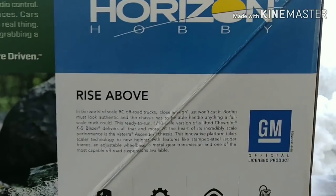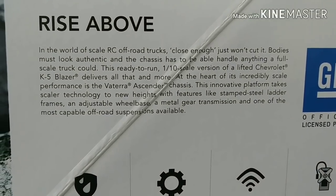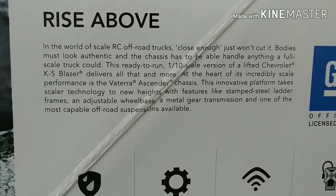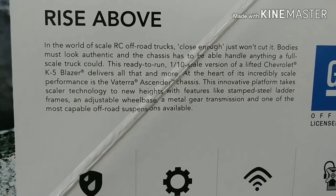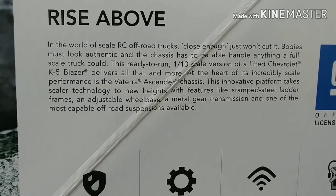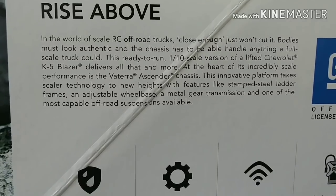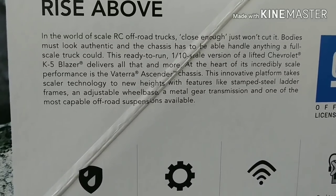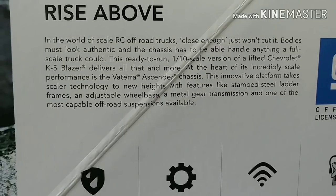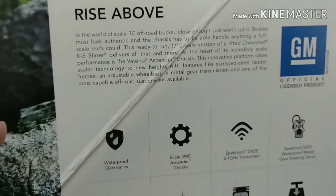Rise and Hobbies manufacturer. Rise above. In the world of scale RC off-road trucks, close enough just won't cut it. Bodies must look authentic and the chassis has to be able to handle anything a full-scale truck could. This ready-to-run one-tenth scale version of a lifted Chevy K5 Blazer delivers all that and more. At the heart of its incredibly scaled performance is the Vaterra Ascender chassis. Well, once again, this is a very old truck, so most of that has probably been surpassed.